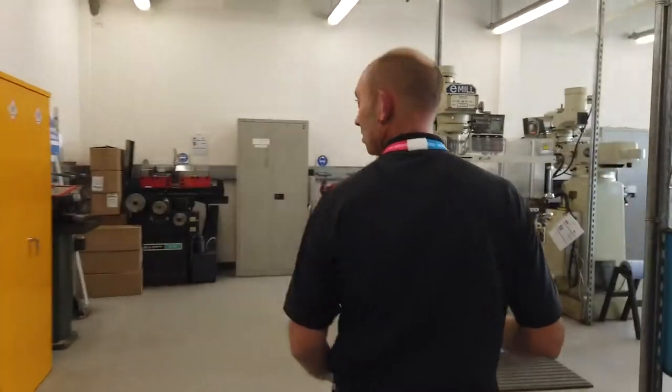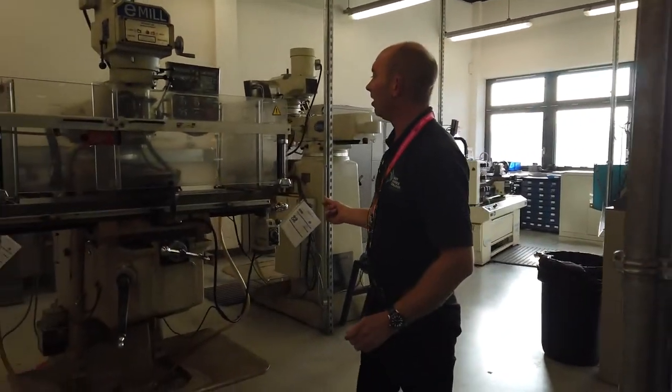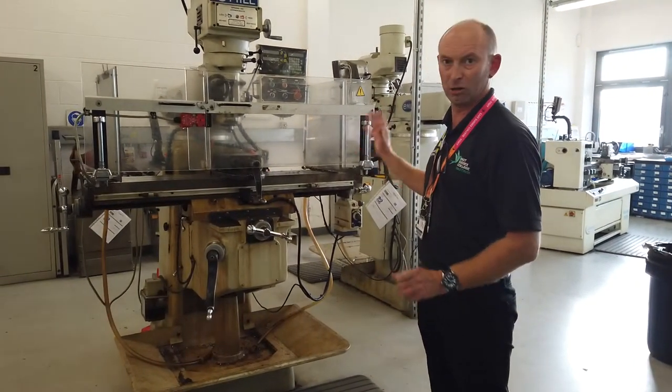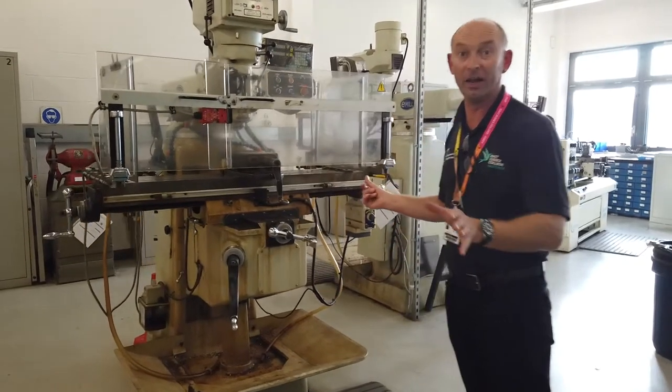You're going to learn to use this type of equipment — this is an industrial type milling machine. You can do loads of different work on this: put different cutters in, produce different angles on jobs, drill holes to high specifications — as in the vice.